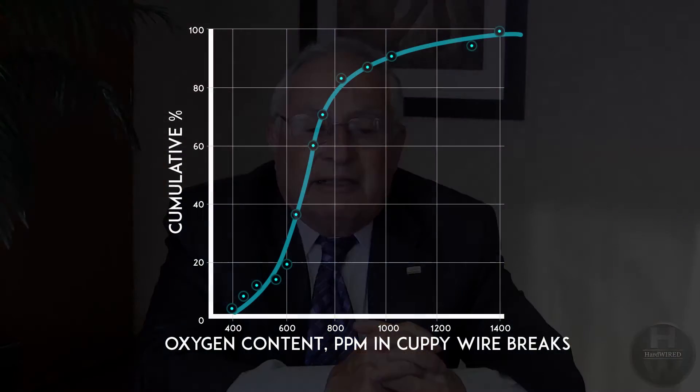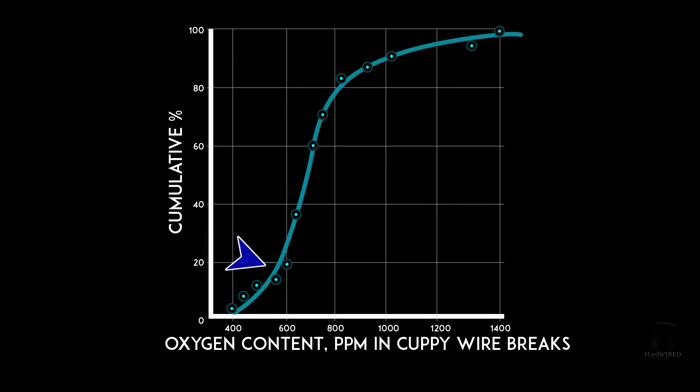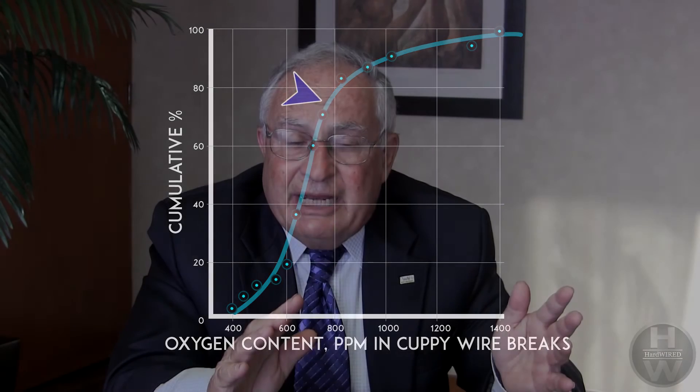This is data obtained for copper. The number of samples that will break in this brittle manner increases as the oxygen content increases. That does not mean — and it's very important — that oxygen is the cause of the break. What it means is that if the conditions are right for brittle cup and cone breaks to take place, high oxygen content increases the strength of the copper, making cracks form much more easily and more likely to occur.